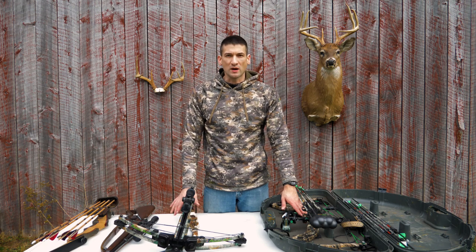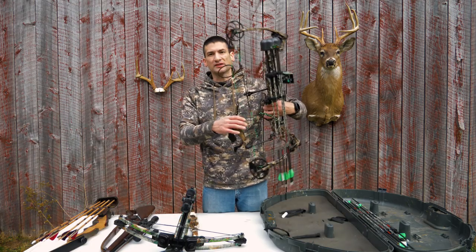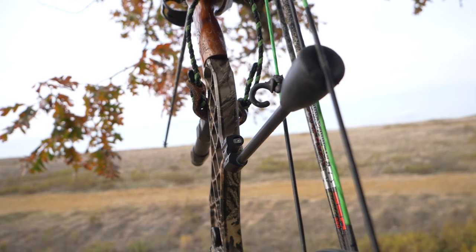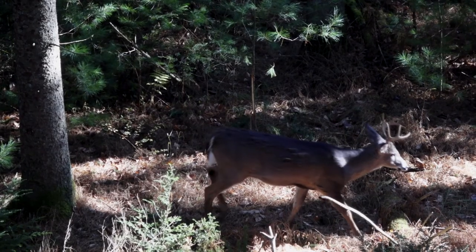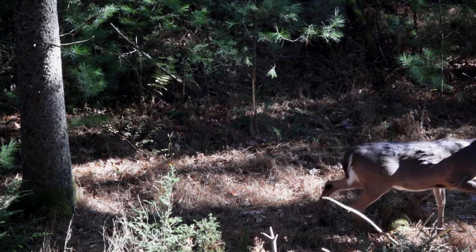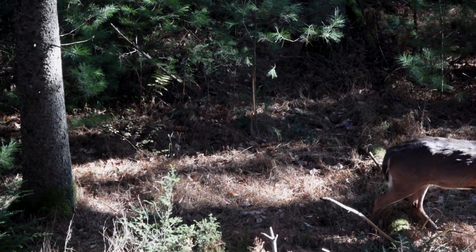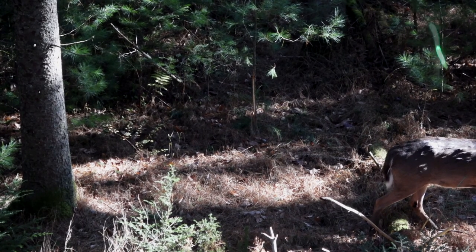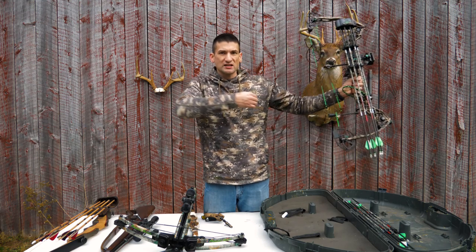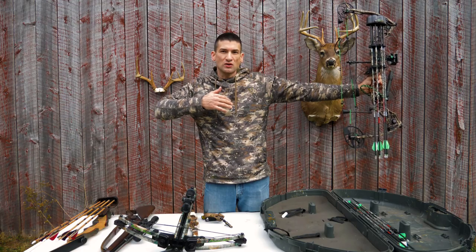My favorite weapon of choice is archery, specifically a compound bow. This is a Matthews Helium bow. It's lightweight, it's an older bow. I'm shooting a 70 pound draw length, but this is a very accurate bow. It's my favorite time of the year to be in the woods chasing white-tailed deer. Before you buy a compound bow, you need to know your draw length. You measure from the end of your wrist to the middle of your chest. I'm 6 foot tall and I have a 30 inch draw length.